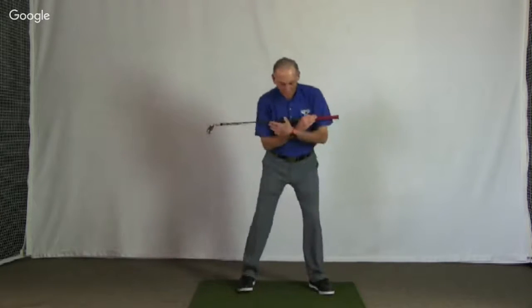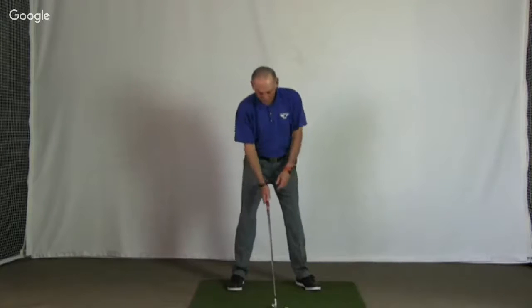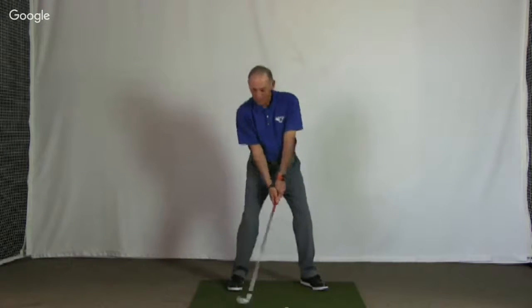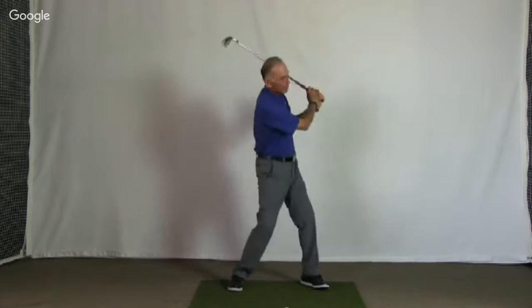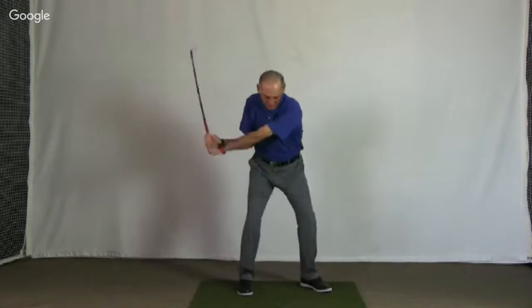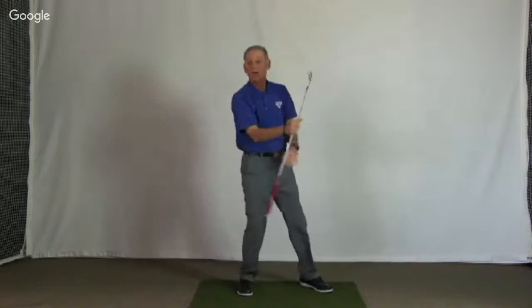For an uphill bunker shot close to the face, I'm going to set up again, move the ball to my highest foot — which is forward. I'm just going to take the club up abruptly and bring it right back up again. You just feel like all you're doing is brushing it and taking it right back up. Your club should re-cock on its way up.